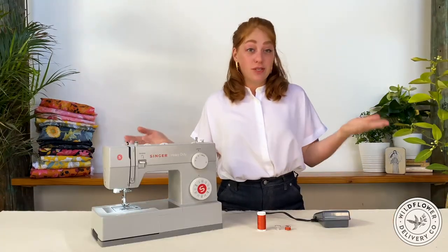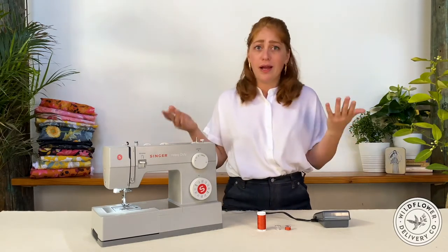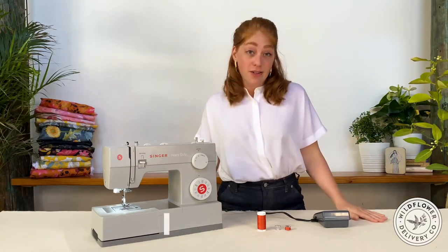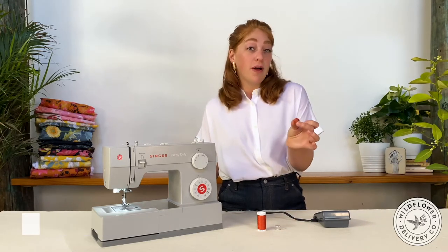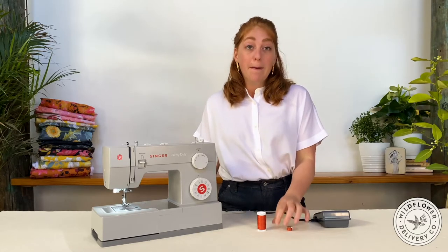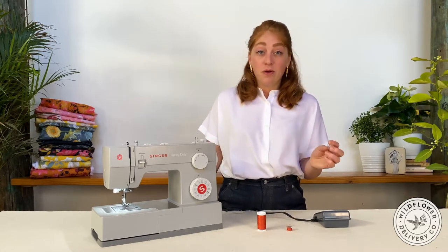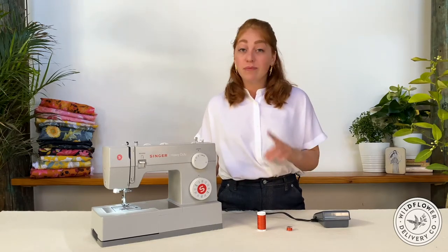So you have the basic layout of the machine and are introduced to its key components. But where do you start and how do you use it? In your kits, we included standard class 15 size pre-wound bobbins because it's a joy to just jump in and get started. But some machines take a narrower bobbin size and knowing how to wind a bobbin is critical for future projects. So we'll start there.